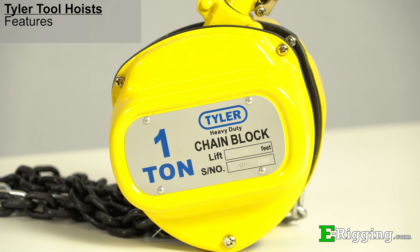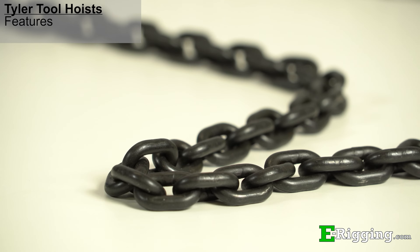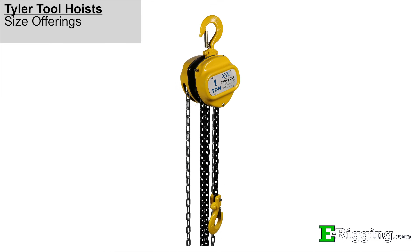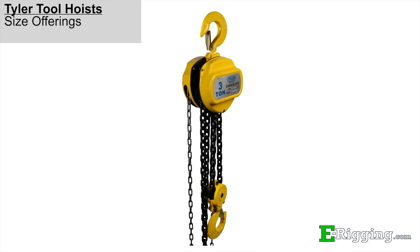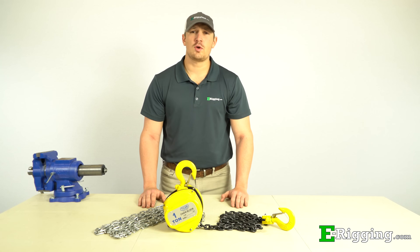At eRigging, we carry the Tyler Tool brand of chain hoists. These hoists are made of powder-coated steel outer plates, forged and machined gears, grade 80 alloy load chain, and drop-forged steel swivel load hooks with latches. We offer Tyler Tool models in 1 ton, 1.5 ton, 2 ton, 3 ton, and 5 ton capacities, with your choice of 10-foot or 20-foot lifts.